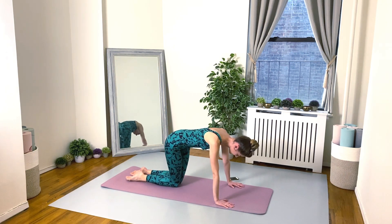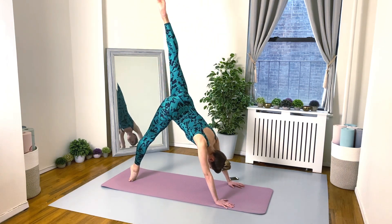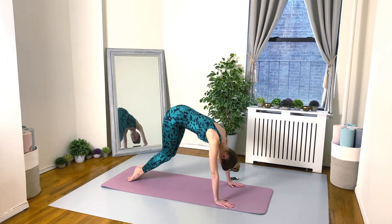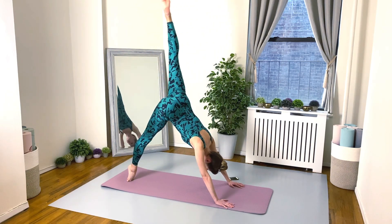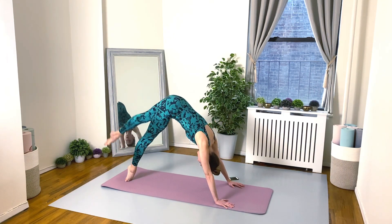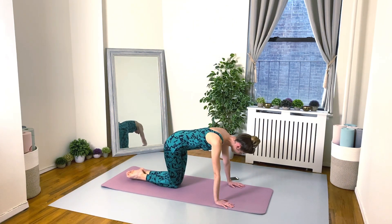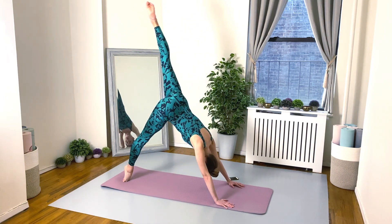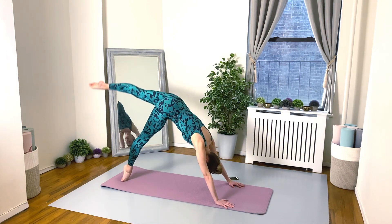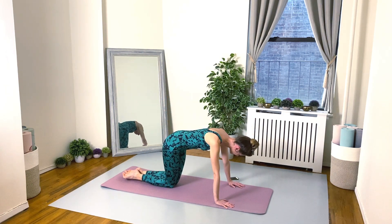Let's go right to the second side — now just the left leg moves. Lengthen your left leg up, lower down, and gently lower the knees. Keep going, friends, breathing deep, finding your longest length in both legs. And up next we're going to lay on our side for a nice little side series — almost there!